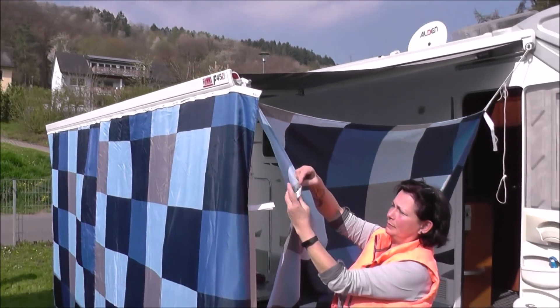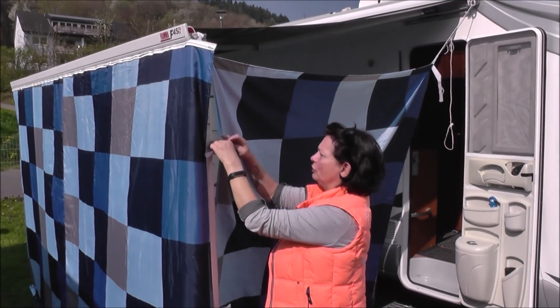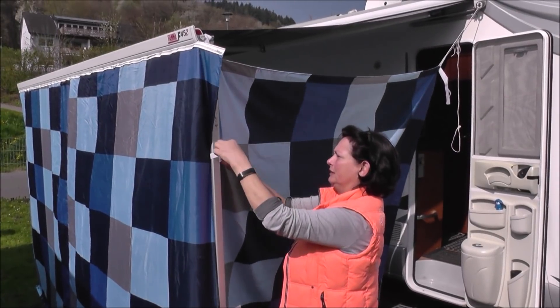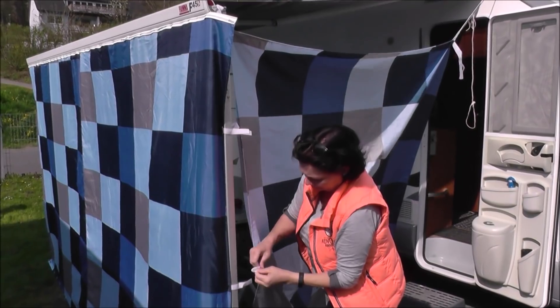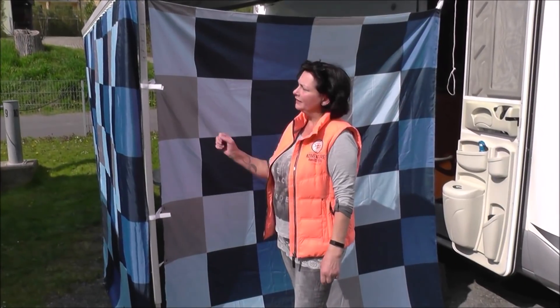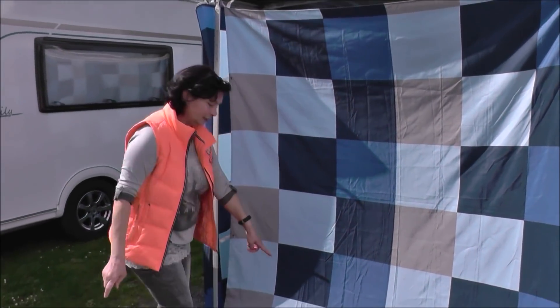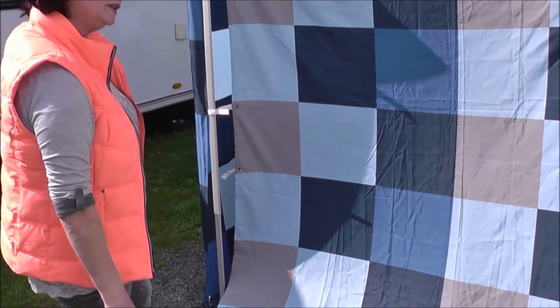Und auch hier habe ich Schlaufen angebracht, die ich dann, wenn es recht windig sein sollte, hier auch nochmal fixieren kann. Wie ihr sehen könnt, ist es jetzt auch an den Stangen befestigt durch die Schlaufen und durch das Klettband. Und hier unten hat Chris jetzt auch schon die Heringe reingeklopft, sodass es hier auch ein bisschen mehr Halt hat.